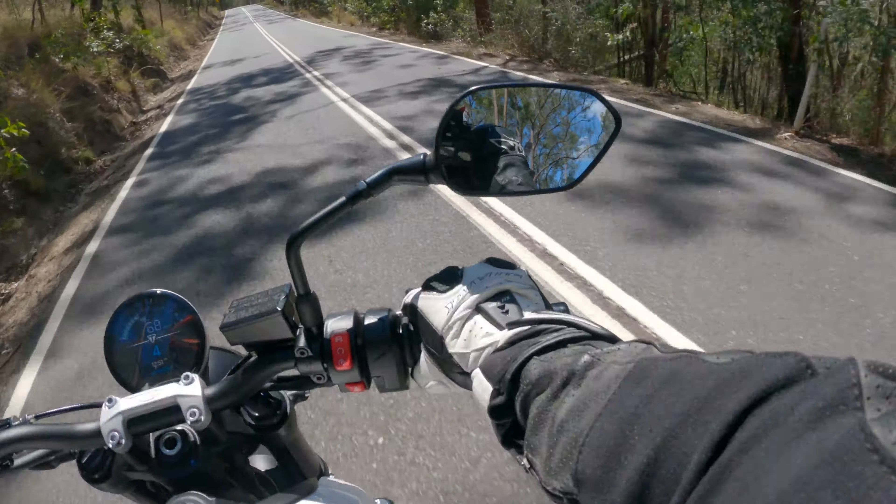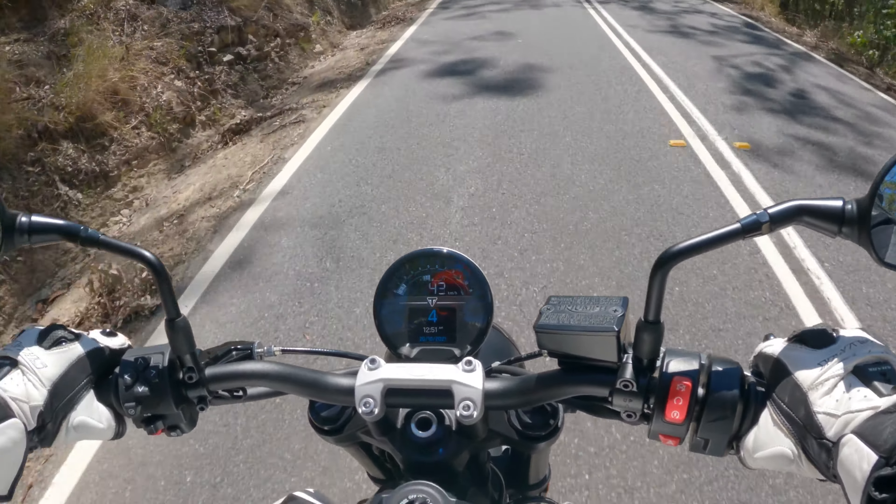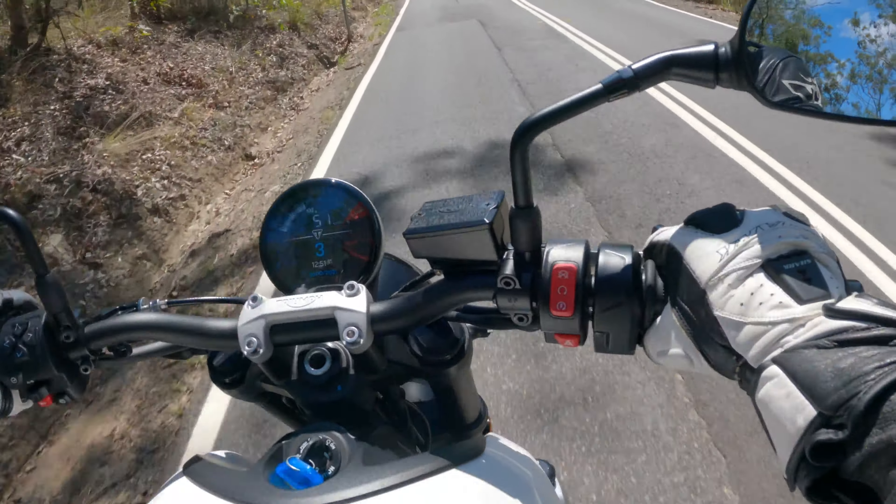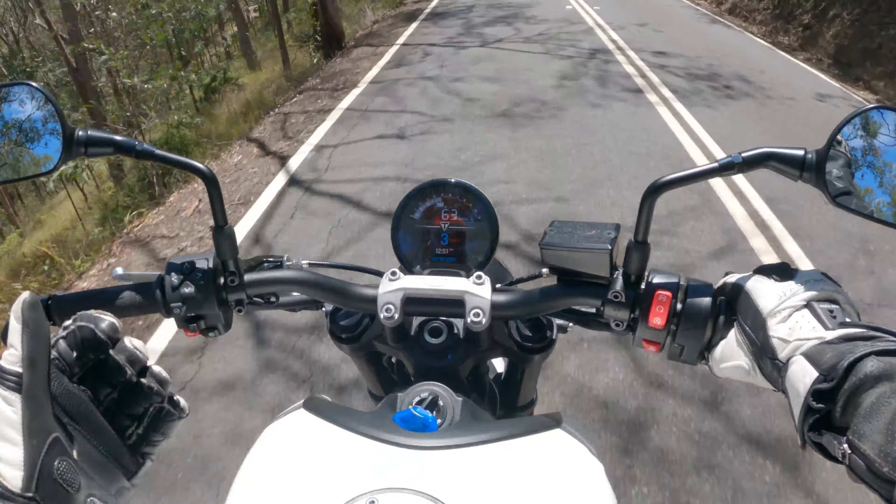There's no one around, let's test out the brakes. And pretty good — very good, actually. The braking gear all looks to be good quality.